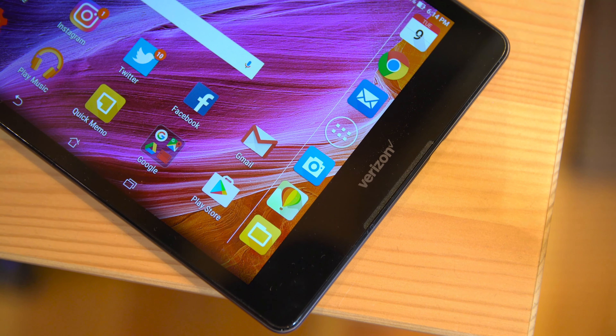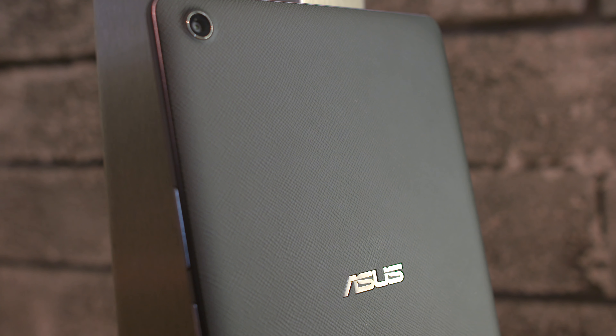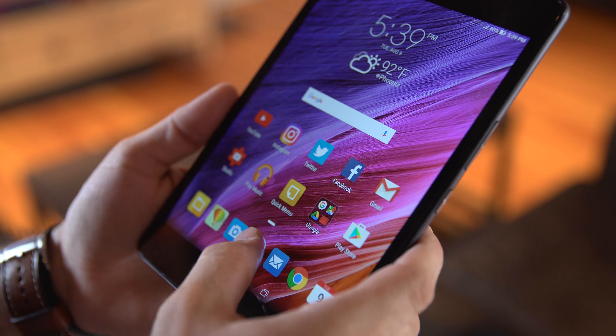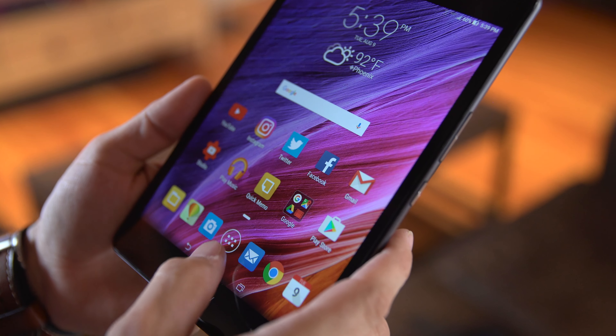The Zenpad Z8 features a 7.9-inch display with a resolution of 1536 by 2048, packs 2 gigabytes of RAM, a Snapdragon 650 processor, 16 gigabytes of internal storage with micro SD card expansion, and a 4680 milliamp-hour battery.